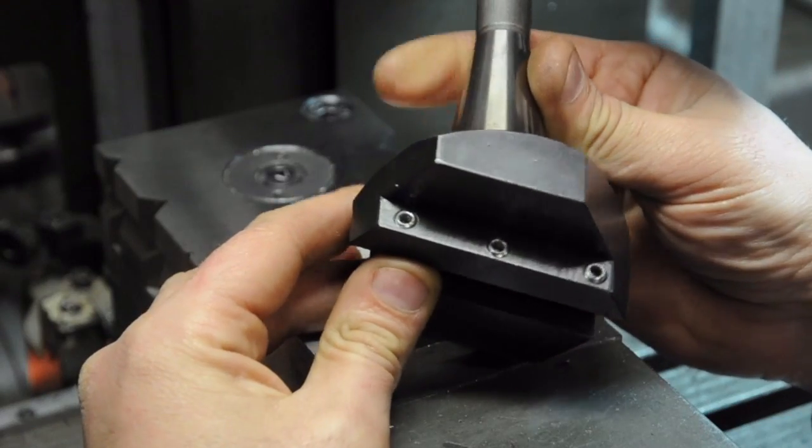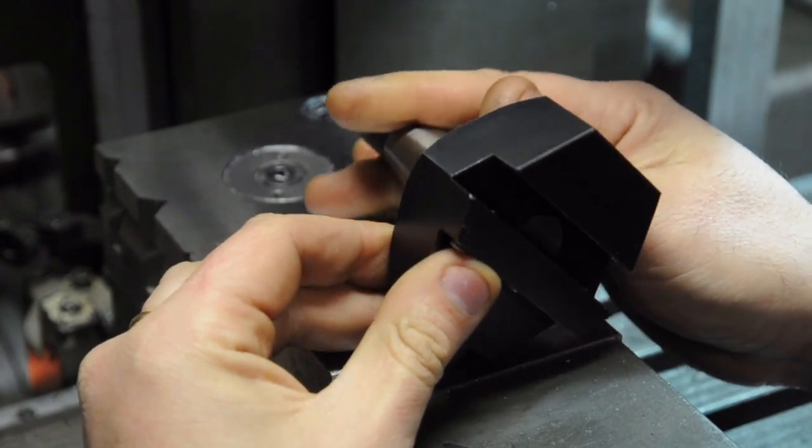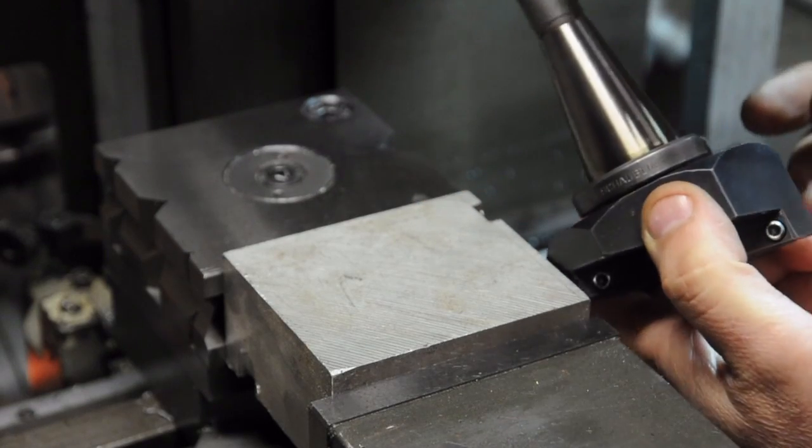Alright, so here it is. The black turned out meh, just like it always does. I've got some aluminum in here for now - it's larger than what my face mill could have done in one pass - and we'll give it a try with the fly cutter.